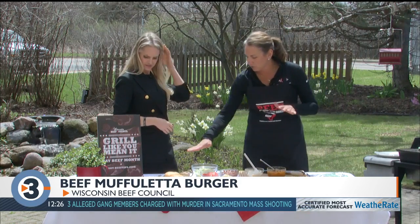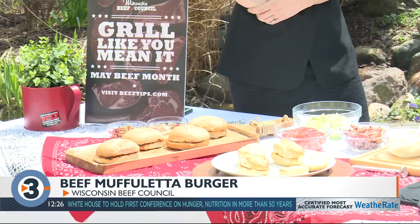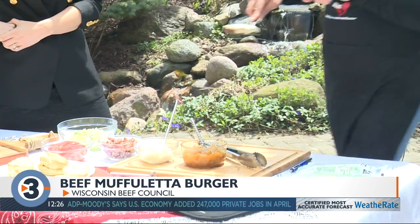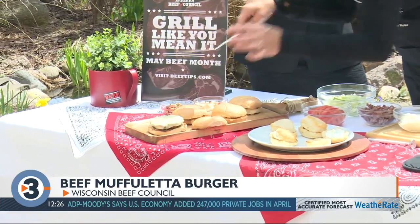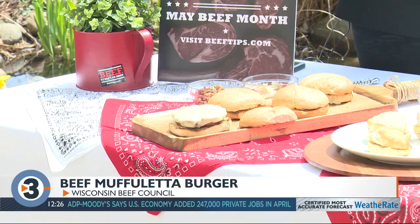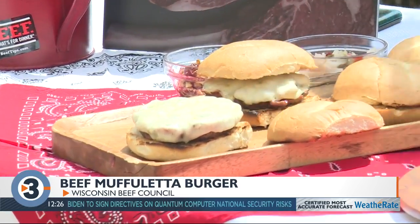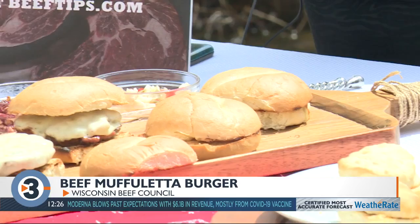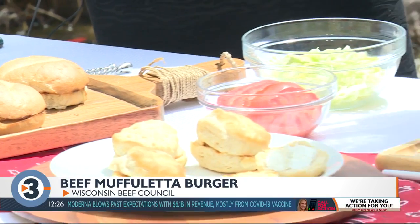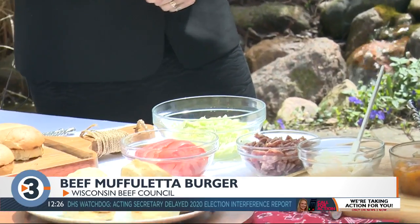The first one is called a beef muffalata burger — it's like a New Orleans muffalata sandwich but in a burger format. I took some 80-20 lean ground beef and mixed in seasonings to make it taste kind of like a Cajun sausage: onion powder, garlic powder, a little liquid smoke, smoked paprika, salt and pepper, and a little cayenne. I also mixed in some hard salami diced right from the deli.